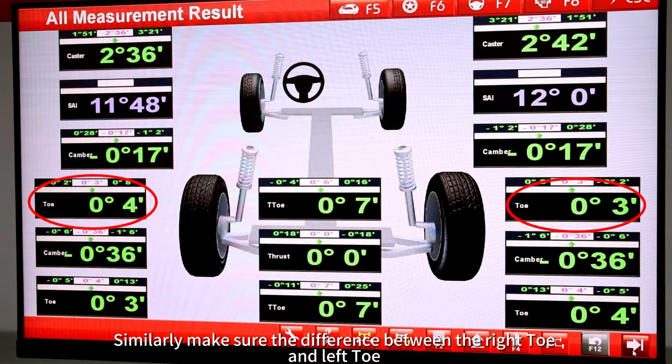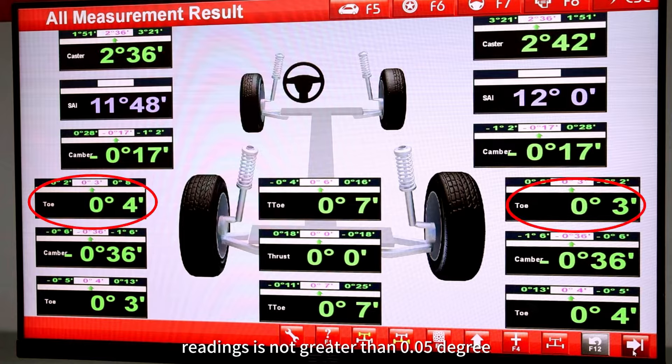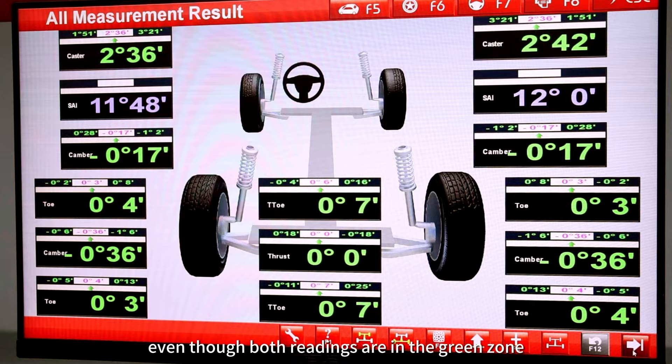Similarly, make sure the difference between the right toe and left toe readings is not greater than 0.05 degrees, even though both readings are in the green zone.